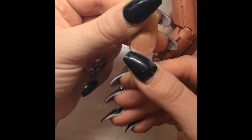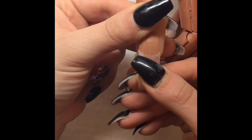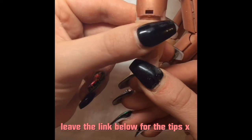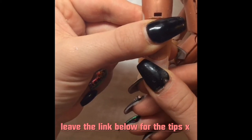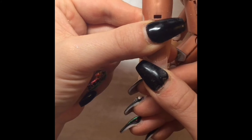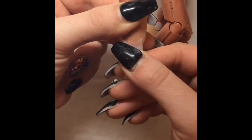Hi my loves, I hope you're all doing so well. This video is a requested video from one of the subscribers who wants to know the shapes that I do and the tips that I use. As you can see, I'm just going with all the tips, and I think a lot of people always ask how they make the tips stick.